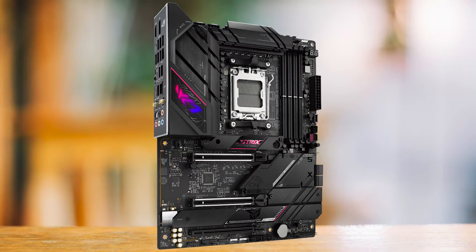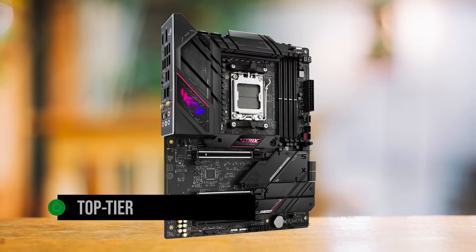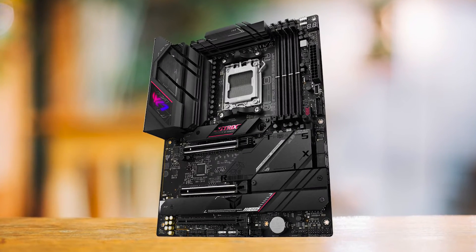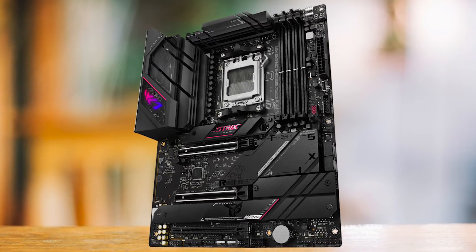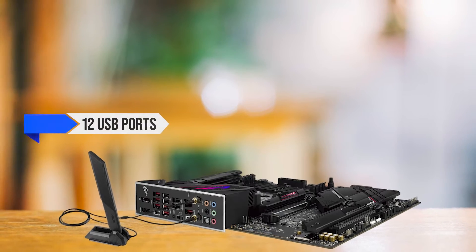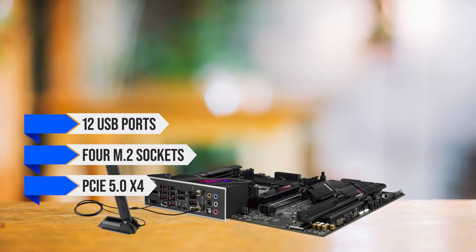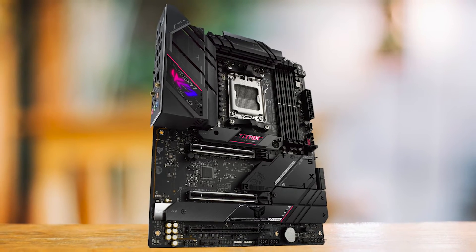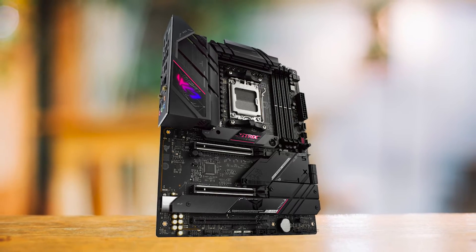The ASUS ROG Strix B650e eGaming Wi-Fi is a top-tier B650 motherboard that's worth every penny. This motherboard is a standout in the B650 lineup, offering a less expensive yet feature-rich alternative to X670 boards. What makes it a top contender? It's got 12 USB ports, 4 M.2 sockets, two of which are PCIe 5.0 x4, and a high-quality audio solution. The black and red aesthetic of the ROG Strix blends seamlessly with most build themes, adding a touch of class without being overly flashy.